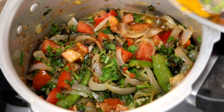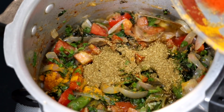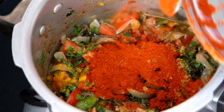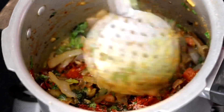Now we will add the masala: turmeric powder 1 tsp, dhania powder 1 tbsp, Kashmiri red chili powder 1.5 tbsp. If you don't have Kashmiri chili powder, you can replace it with 1 tbsp of normal chili powder. Add a little bit of salt.